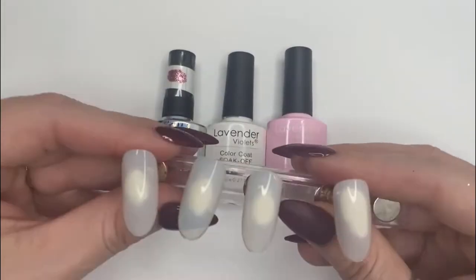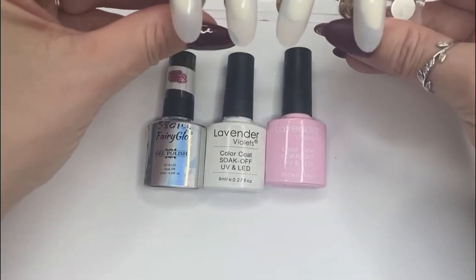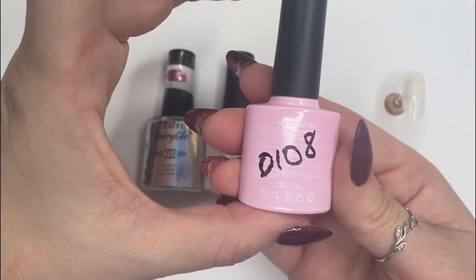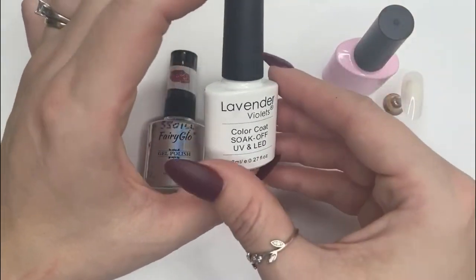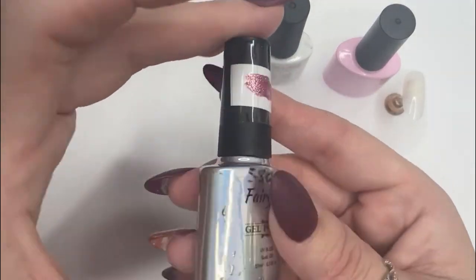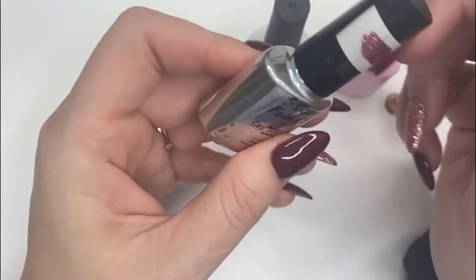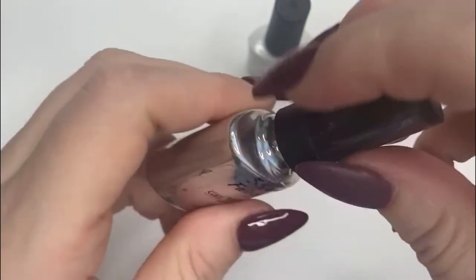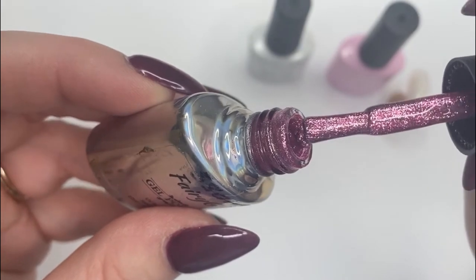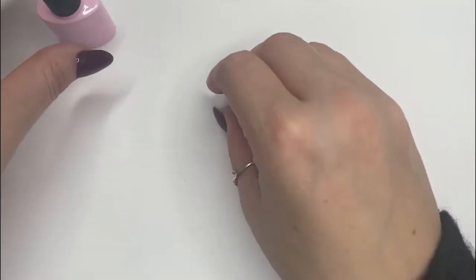First I'm just using up some nail tips I bought in the first lockdown for press-ons, so most of them are going to be pink anyway. For this design I'm using Lavender Violet D108 on three of the nails, white on another, and Fairy Glow 5804 — I absolutely love their products because they're super sparkly and pigmented. Look at that sparkle — it looks gorgeous on nails and is super easy to use.